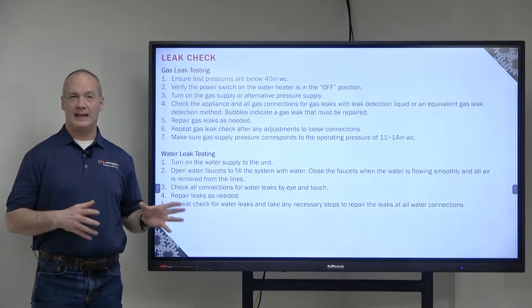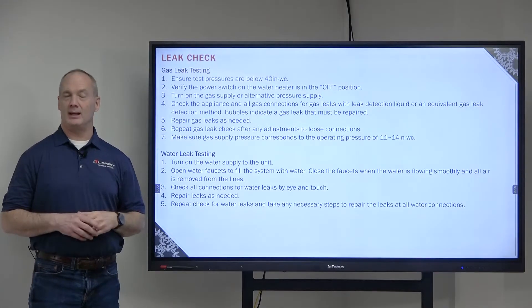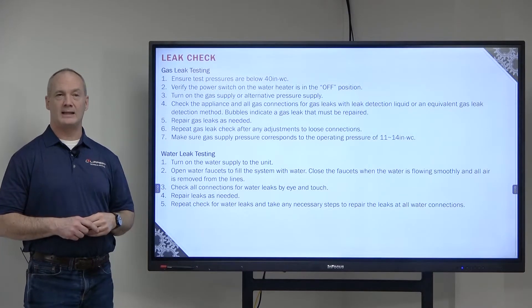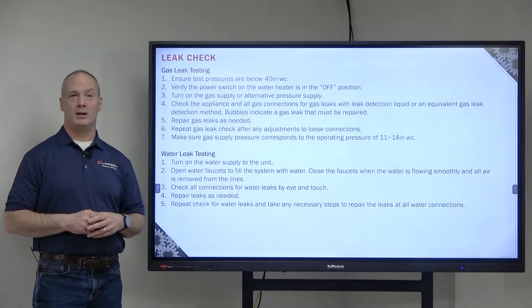Repair any gas leaks if you find any. Once those are repaired, repeat that process and make sure that all of the connections are not loose and that there are no gas leaks. Then make sure that the gas supply pressure is between 11 and 14 inches of water column.